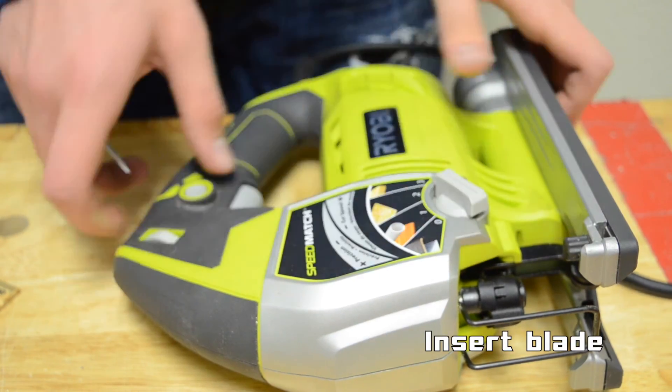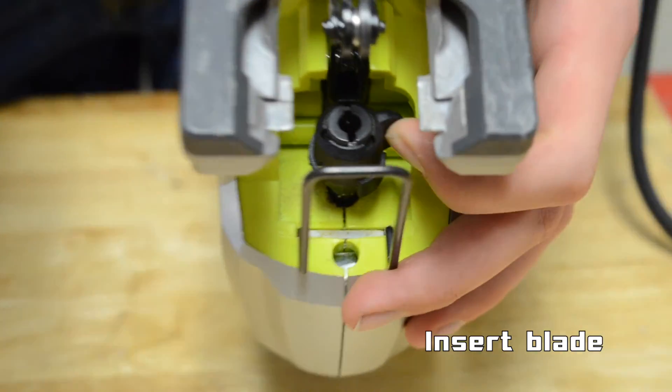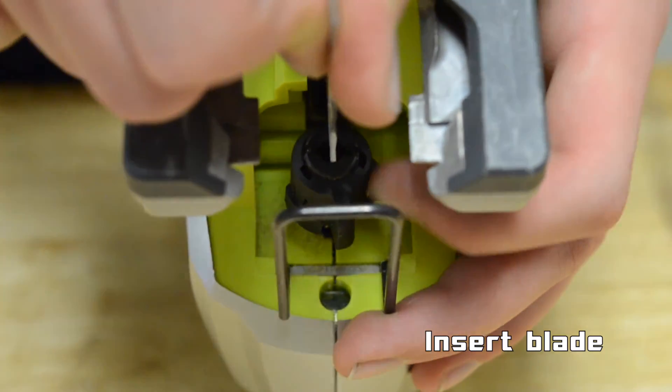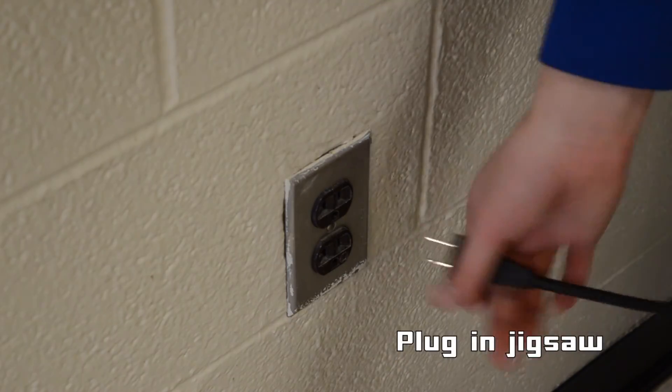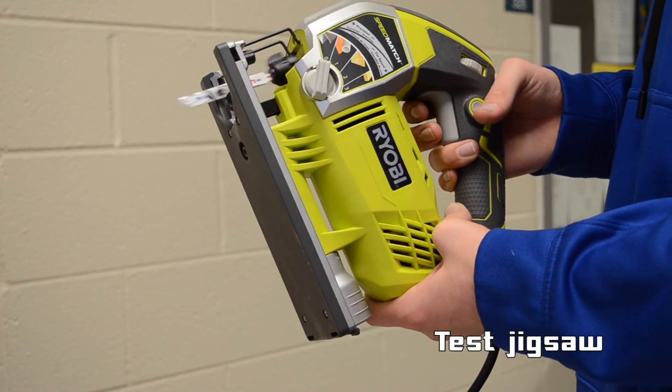Next, insert the appropriate blade into the jigsaw. The method of insertion may vary between each jigsaw. Plug in the jigsaw and pull the trigger to check if the blade is secure.